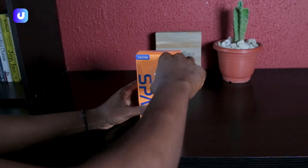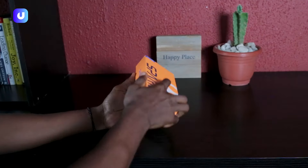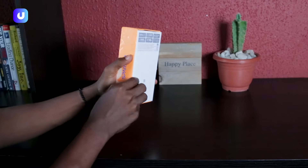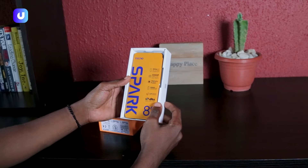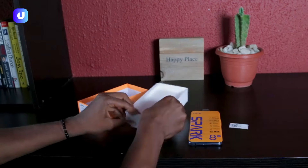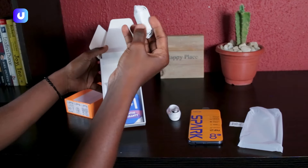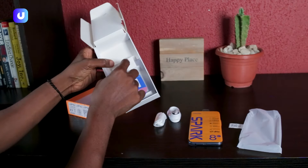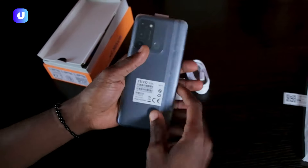The joy you feel when you're unboxing is different. Look at this amazing beauty — we have the phone, we have a Tecno sticker, we have the case, the charger, the USB cable, and we have the earphone jack. We also have the adapter, the SIM card pin in the box, and of course this is very important — a 12-plus-one monthly warranty. The Spark 8C, let's see what we have.